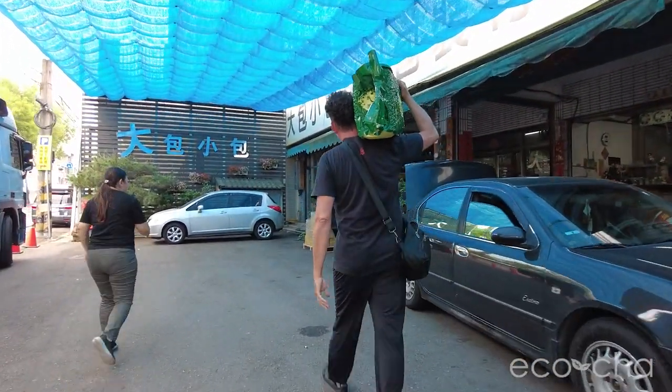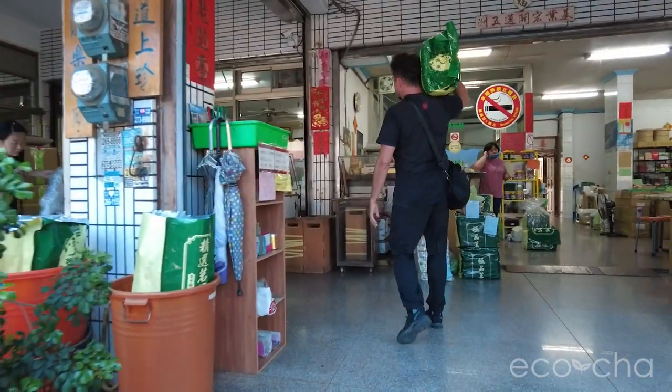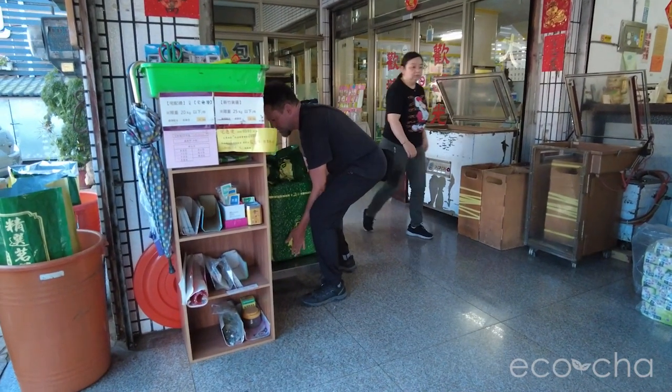The unit of measurement in Taiwan is called a Jin in Chinese, and one Jin is 600 grams, which can be divided into 16 units, or 16 37.5-gram units.